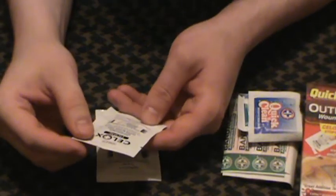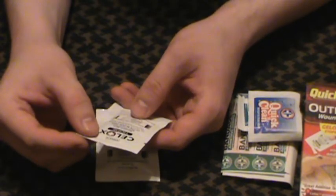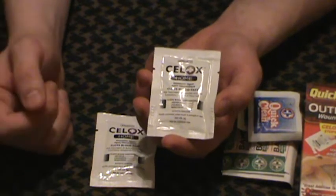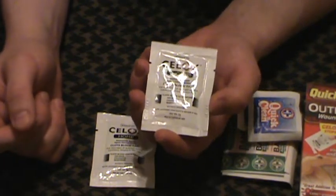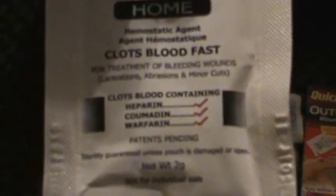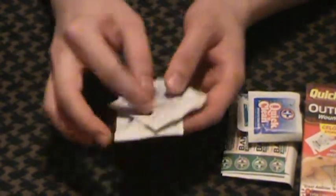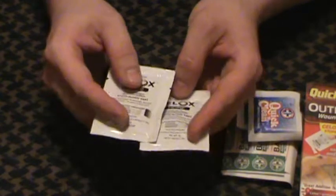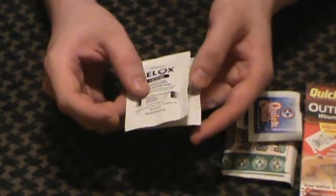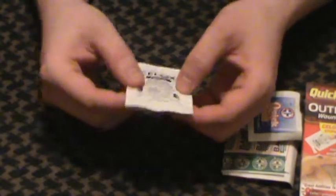It does say on here that it clots blood containing heparin, coumadin, and warfarin. So if you're on blood thinners, this will help stop a bleed. Now what I think is interesting is they list coumadin and warfarin on there — those are the same thing. I guess a lot of people might not know that, but I'm a doctor, so I know that. They've got those checked off on the side. Very small, very lightweight, very compact. Could fit these just about anywhere. Two packets to use as opposed to just one — nice reusable options there.